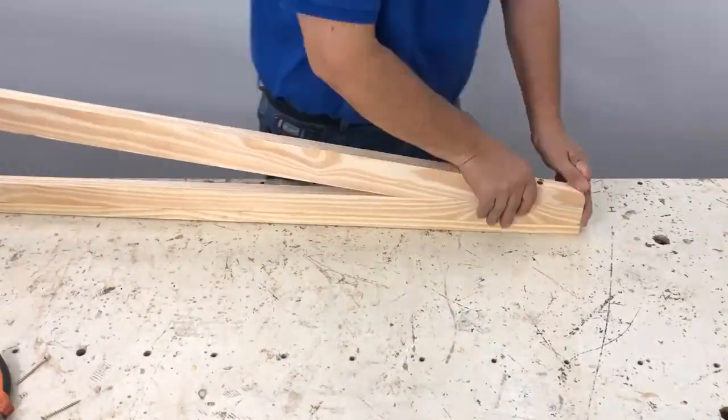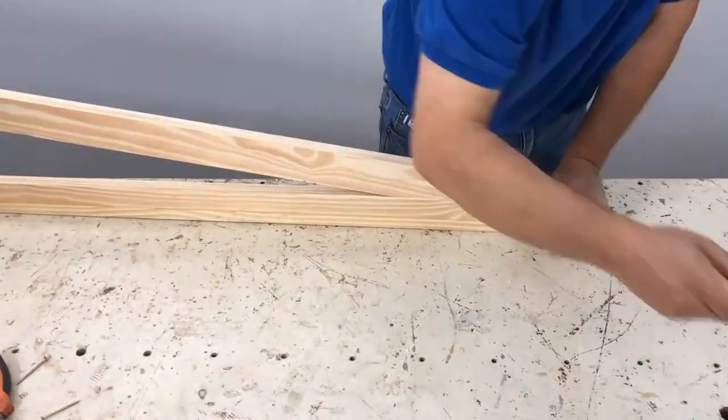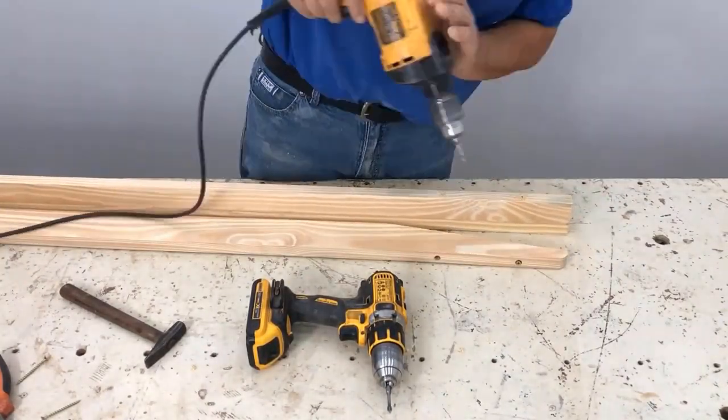We start screwing the legs. We place the screws inside that we are going to mark with the same screws to make holes. I nailed it a little and I am going to screw it more to be able to mark properly.